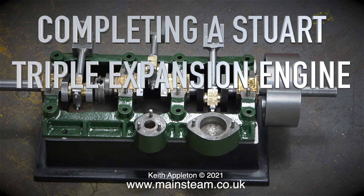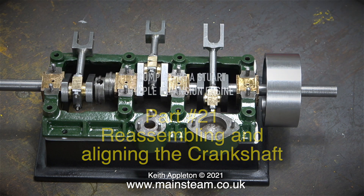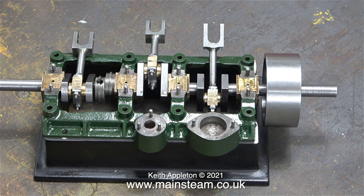Completing a Stuart triple expansion engine, this is part 21: reassembling and aligning the crankshaft. After I removed the crankshaft, I put all the bearings — the bottom ones and the top ones — in a box in the exact order I removed them from the sole plate. Unfortunately, owing to workshop rearranging, the box was disturbed and instead of two neat rows they were all jumbled up. Sorting them out took about an hour, so I didn't make a video about that.